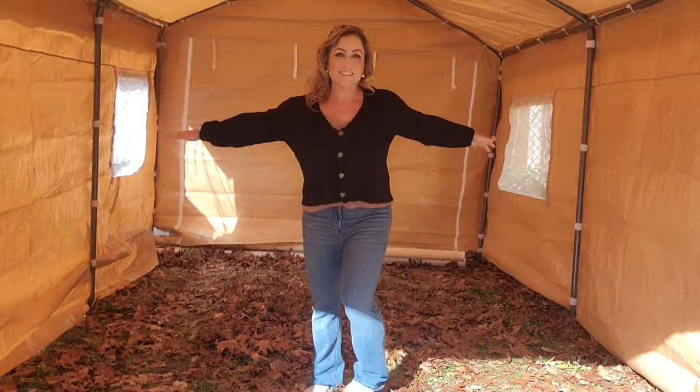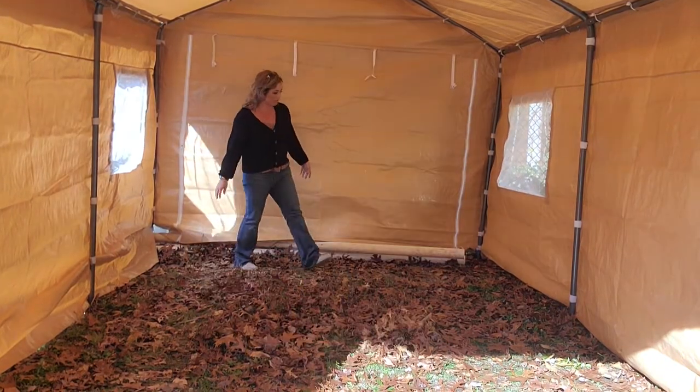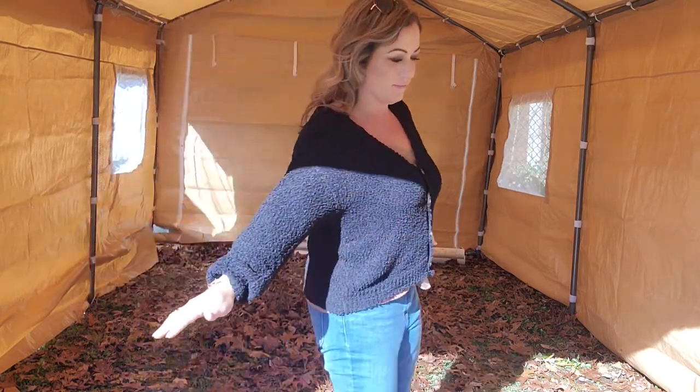Love this canopy carport. So if you're looking for something to store a boat, trailer, car, or just a bunch of stuff you have outside — 10 by 20 foot, that's 200 square feet — highly recommend it. Thank you.